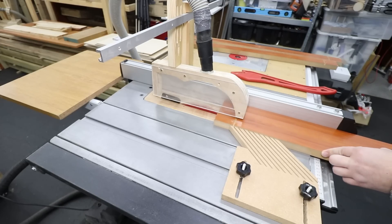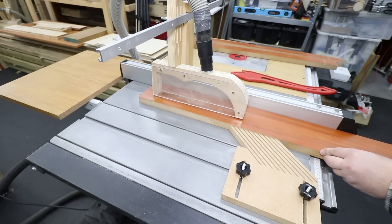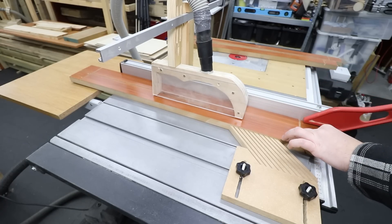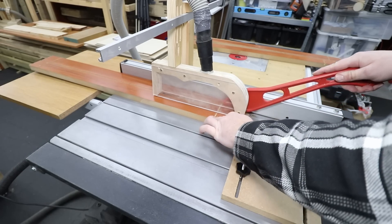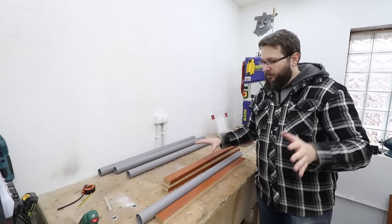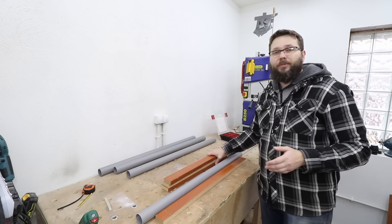Now on my table saw I'm just ripping the two laminated MDF boards more or less in half. These will become the base pieces cut to the right sizes for your particular case.